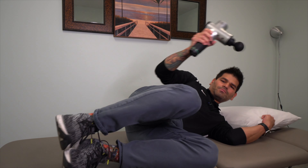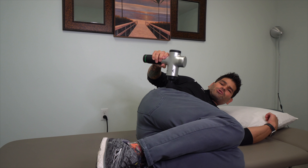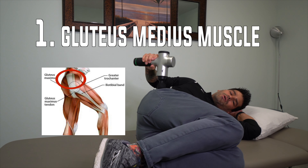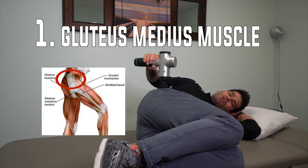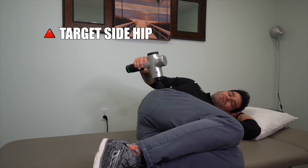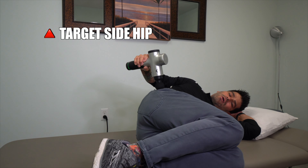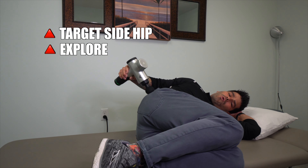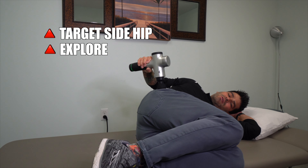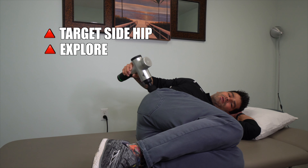What you're going to do is lie on your side. The area you're going to target is the gluteus medius muscle, which is right on the side of the hip. You're just going to go in a slow, controlled manner, spanning all the way across the side of the hip. You can go a little bit higher or a little bit lower, exploring that side portion of the hip on the gluteus medius muscle. You may find some areas that are a little more tender than others.